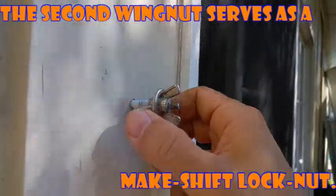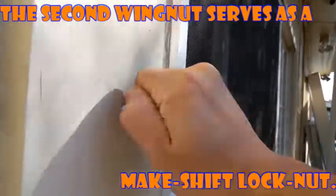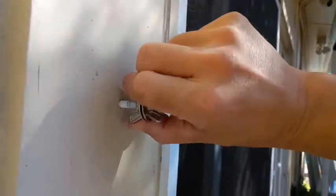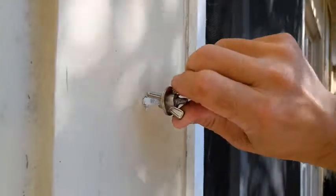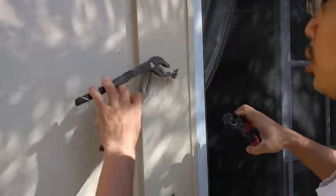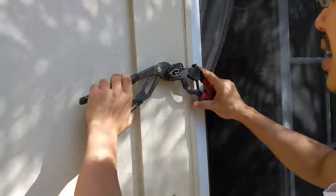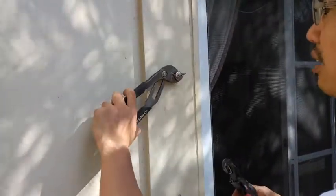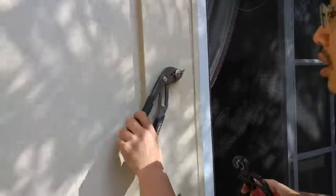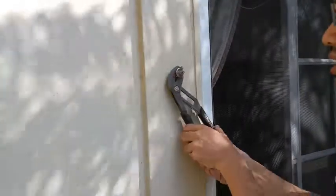Now when you put force on it, the whole thing moves so you're gonna need two hands for this. You mount the two nuts and you want to secure the outside nut so it doesn't go anywhere — that way it creates a stronger torque arm to get this screw that's stuck in there out.